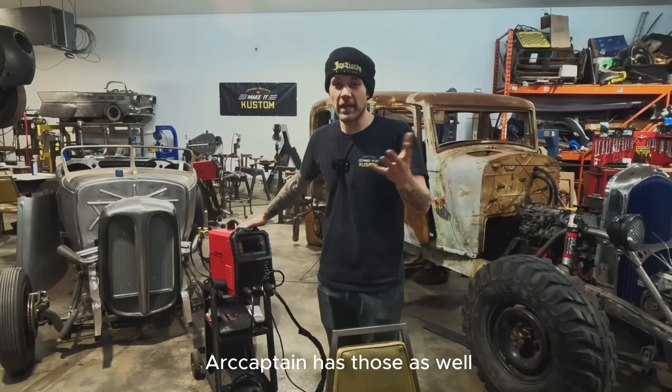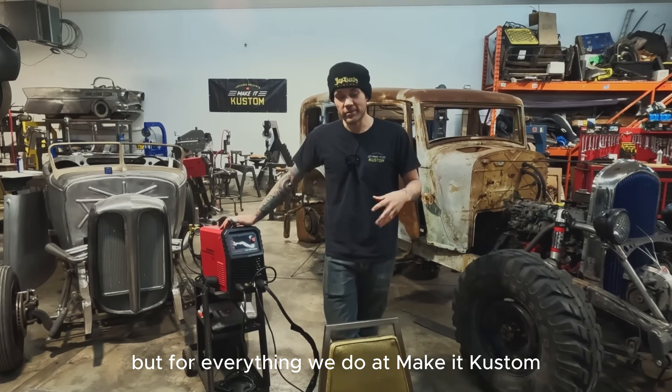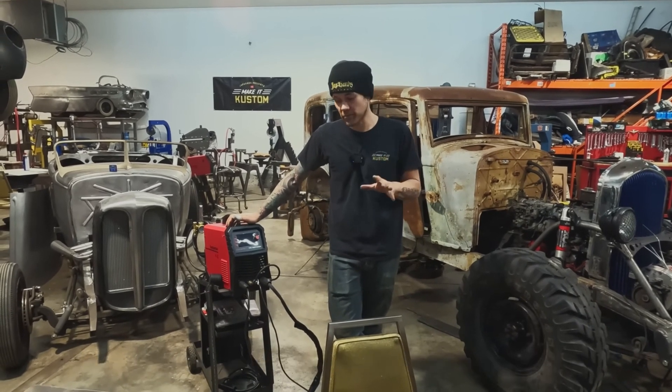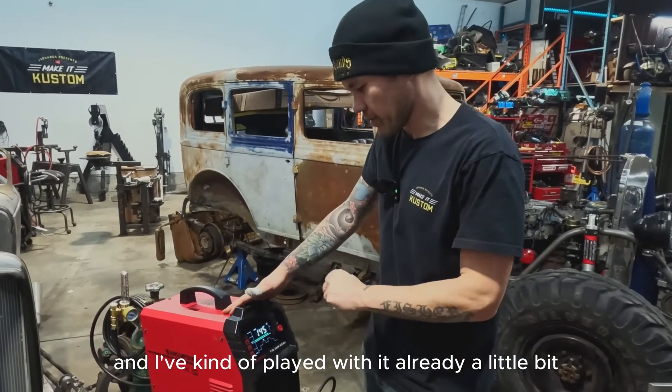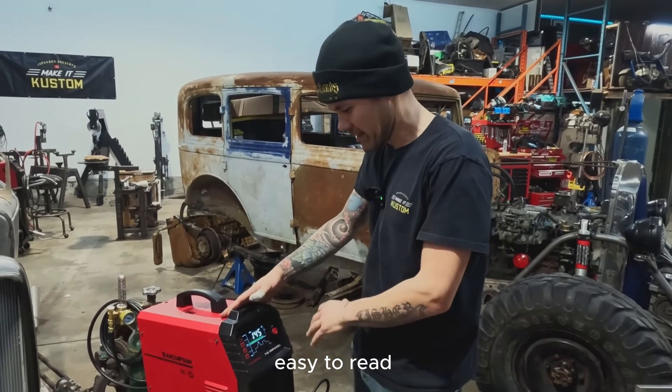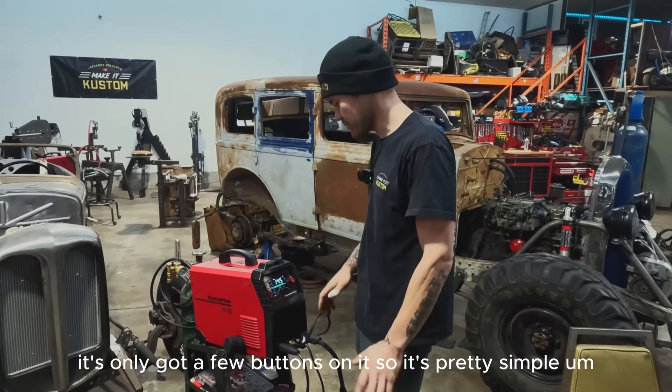ArcCaptain has those DC-only machines as well, but for everything we do at Make It Custom, I've never used a machine that has more than 200 amps. The first thing I like about this — and I've played with it already a little bit — is that the screen is nice and big, easy to read. It's only got a few buttons, so it's pretty simple.